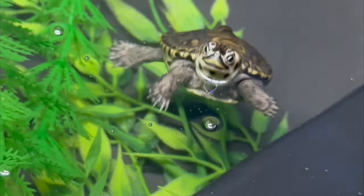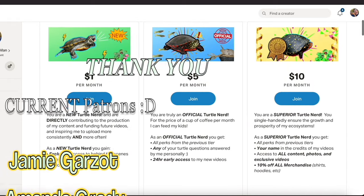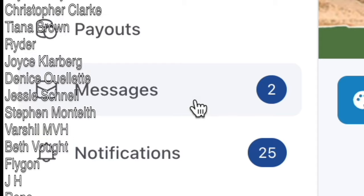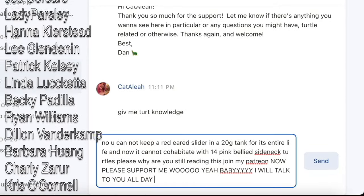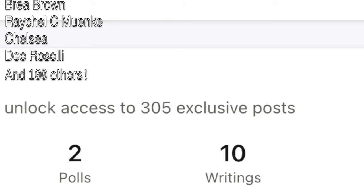Do you like turtles? Then become a member on my Patreon today. Patrons get access to exclusive content including behind-the-scenes photos, bonus videos, turtles when available, and so much more. Direct message me with all your turtle-related questions and I'll walk you through how best to care for your turtle. Join my Patreon today and get access to over 300 bonus content posts.